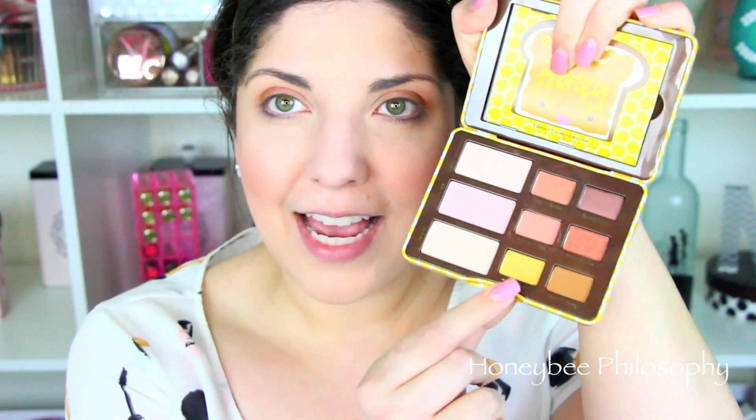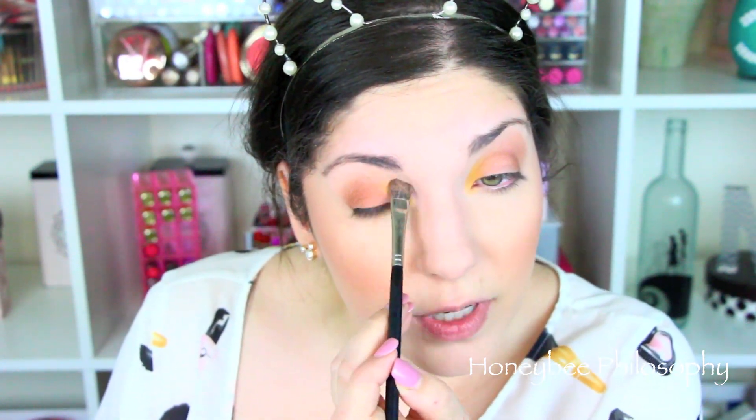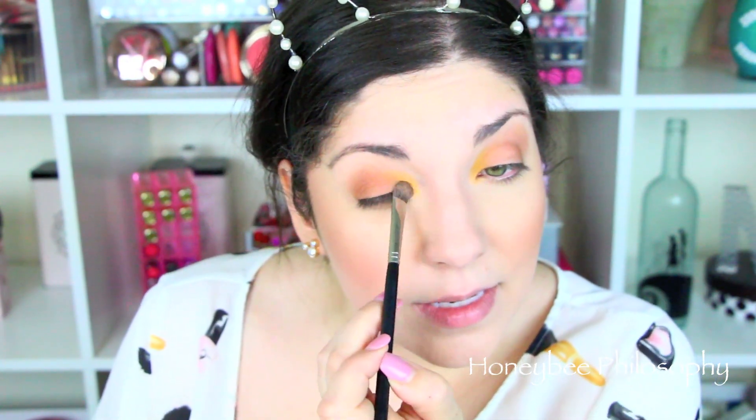Now I'm going to flip my brush over and use the Honey Buns yellow shade in my inner third. Wow! I'm surprised — you can really see that yellow tone popping out. This would be even more brilliant and very bright if you used a white base. Wow, I really like that — that's so fun!